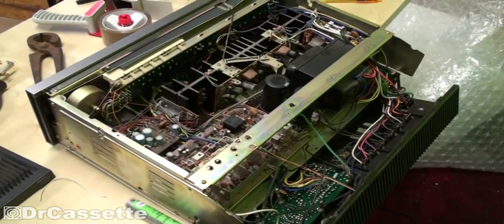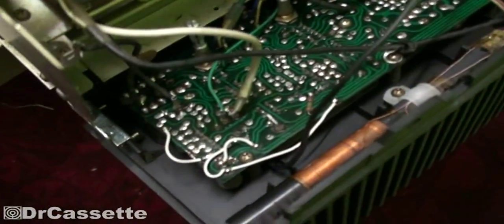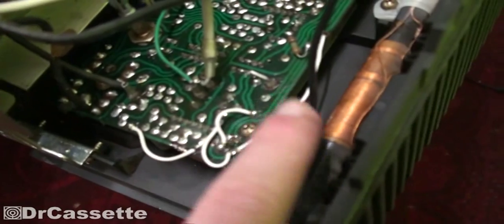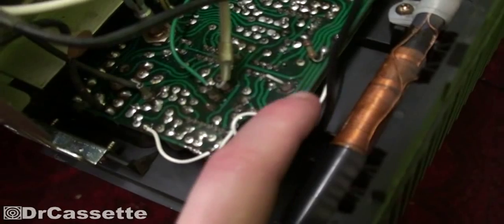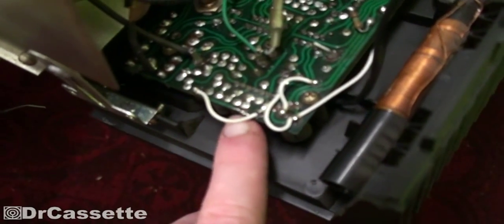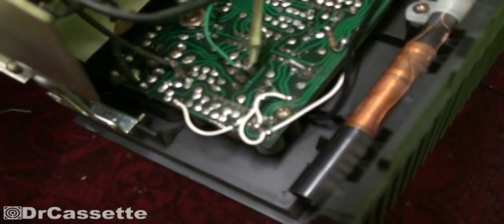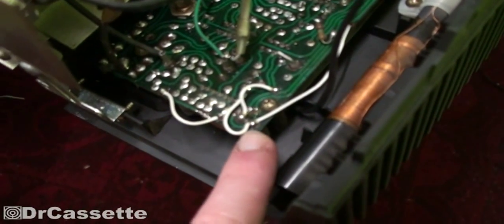Welcome back to the repair of a Kenwood KR-6060 receiver. Since last time I've fixed this circuit board. What I originally wanted to do was remove the protective coating from the circuit traces right where the board was broken apart and then solder it all back together. That didn't work - when I was grinding down the protective coating I also accidentally removed quite a bit of the traces themselves, so in the end I couldn't solder them back together except for one place.